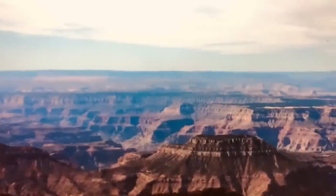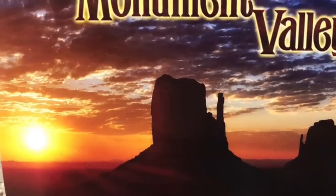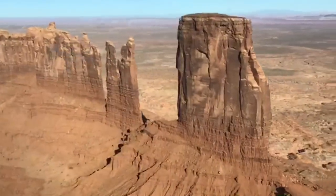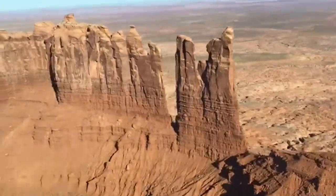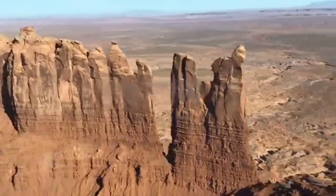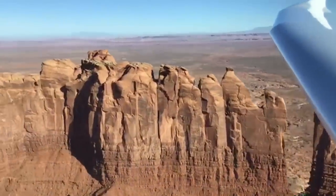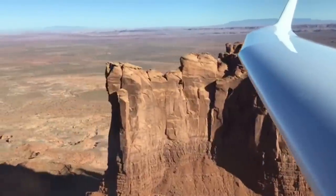Dan brings up wave soaring and explains it for non-soaring pilots: essentially, a jet stream comes down, bounces against a mountain ridge, and creates an oscillation in the atmosphere. Glider pilots use that oscillation and ride it — like body surfing. The world altitude record using wave is currently around 70,000 feet, set in Peru, with attempts aimed at reaching 90,000 feet.